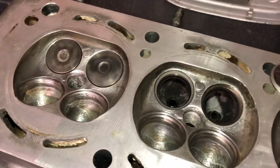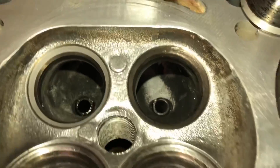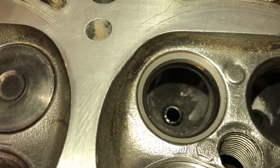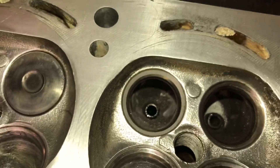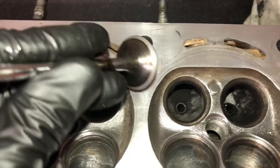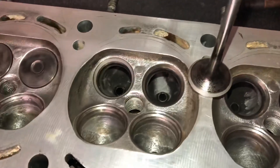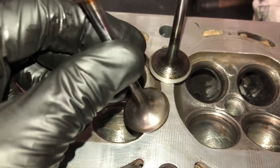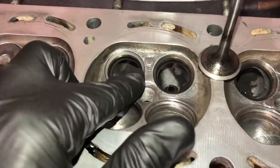I just wanted to show you quickly before I lap in all the valves what a good valve seat looks like when it's been cut. These are the seats that haven't been cut yet - you can see. And that's one I've only just spent a couple of minutes on, and I've got to finish it off. But you can see how much better the seal is, and that's going to create much better compression in the engine. Compare a cut seat to a seat that isn't cut - you can see the difference. That's why it's so important to re-cut your valves and make sure you have a nice good seal between the valve seat and the valve.